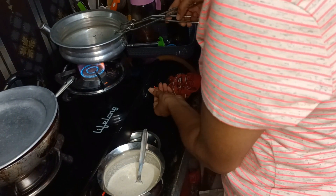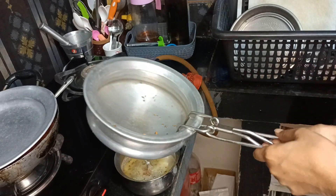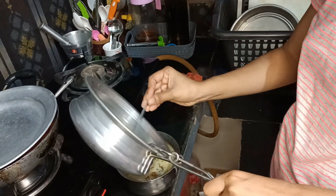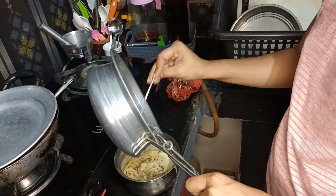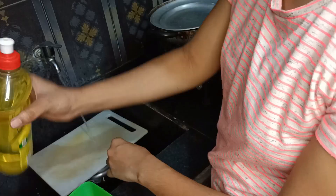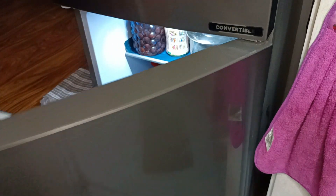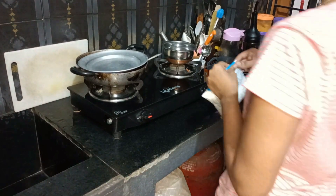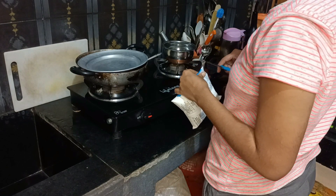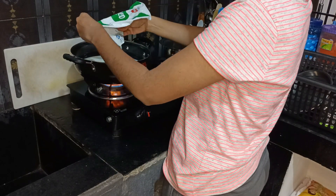We are going to add the chutney. So we will add the chutney and mix it in. I will take a bite.